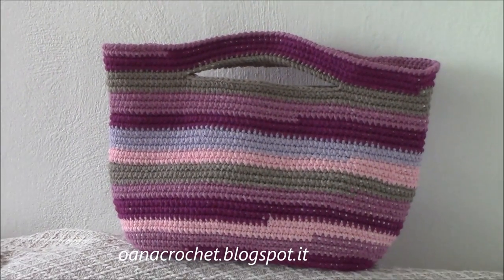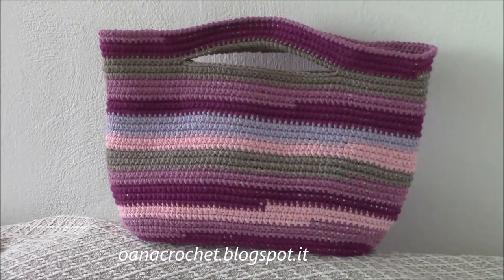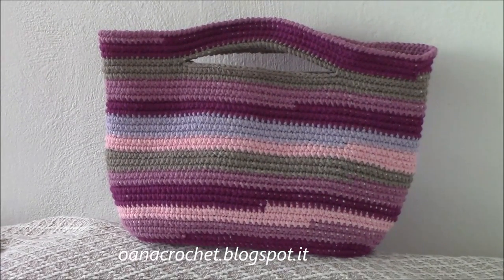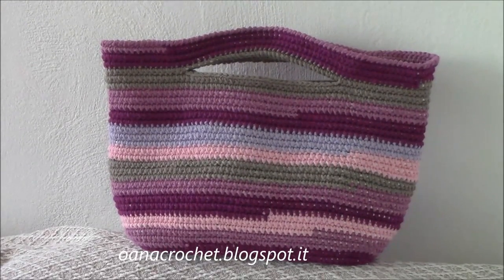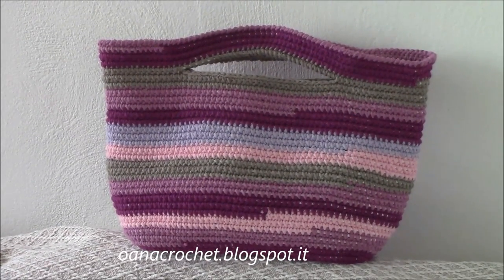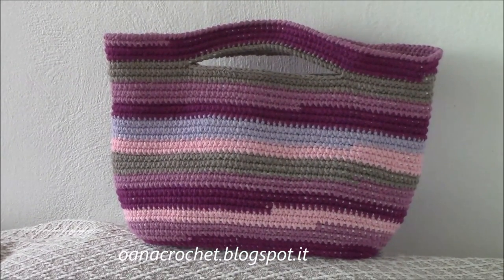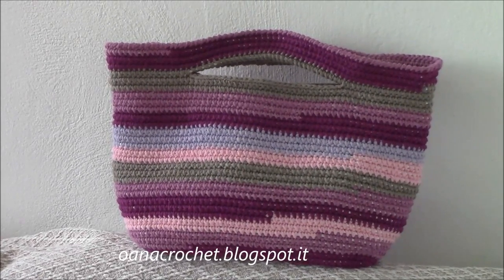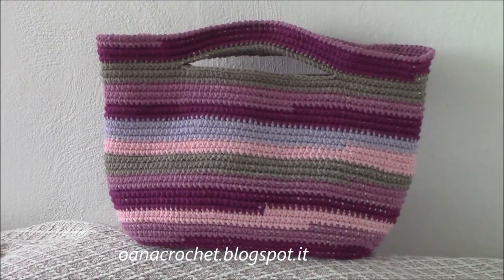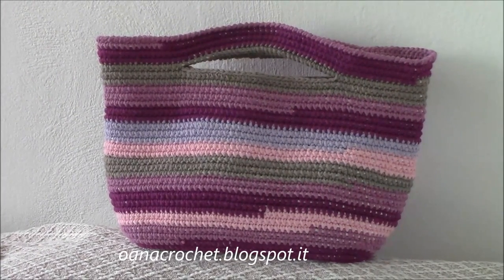Hi crocheters of the world! I hope you remember the two tutorials I did a while ago on how to crochet with the cord. If you don't remember, there's no problem because you have the link below this tutorial. And with that technique, we will work together on this bag.